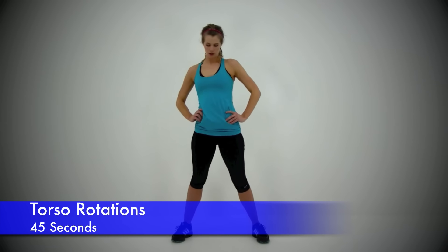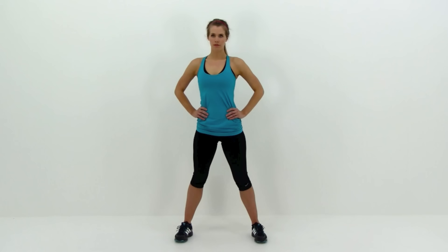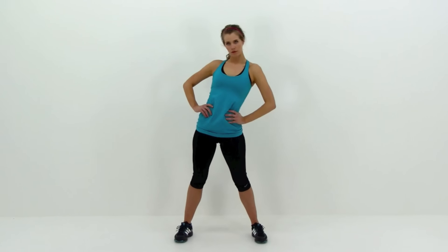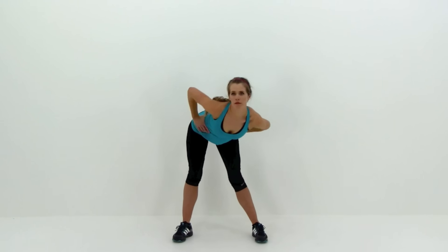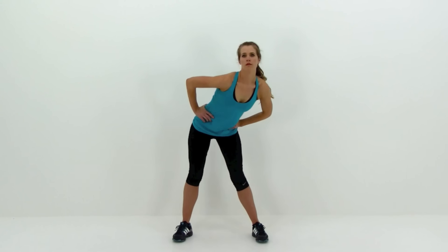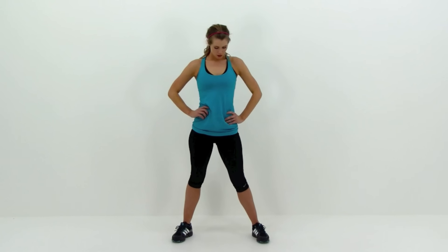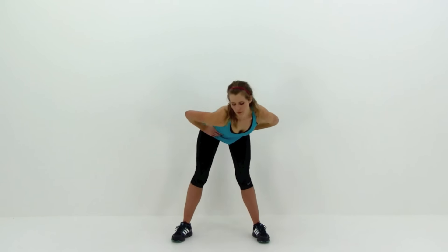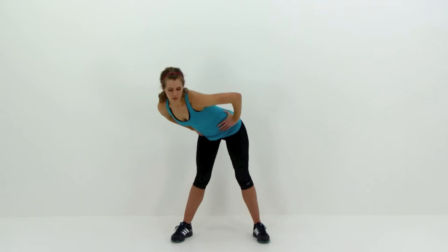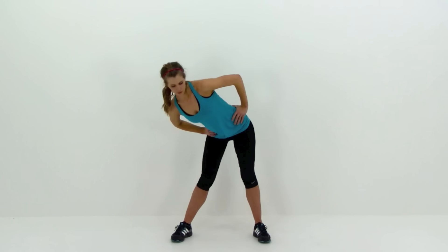Moving on to the Torso Rotation — this is a stretch and an exercise all in one. Keeping those legs perfectly straight and your back relatively straight, swing down and to the right, down to the center, then slowly up the left side until you're fully straight, leaning back just a little bit — pause, then reverse direction. Slow down to the left side, rolling forward to center, then up the right side and leaning back slightly. As you lean to the side, that's the obliques; as you lean forward, that's the lower back; and as you lean back, that's the abdominal muscles — so it works all the way around the entire core. Really focus on getting a lot of range of motion out of it.